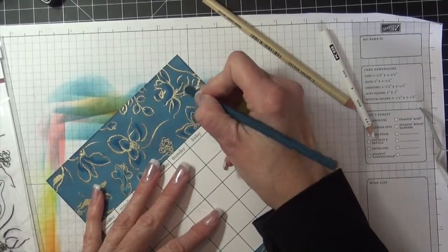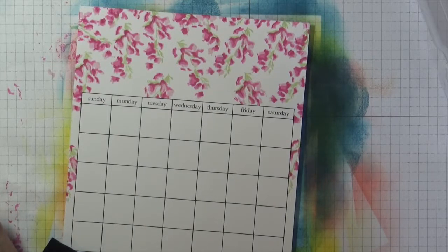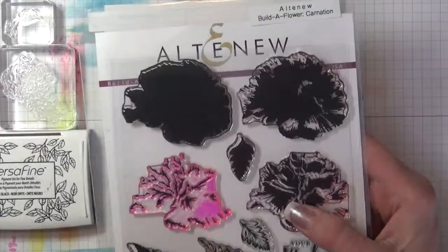The next month is April, but I lost the footage of most of it. I used the Life is Awesome stamp set by Altenew and used the basic layering stamping technique to stamp it in Frayed Leaf, Forest Glade, Frosty Pink, Coral Berry, and Heartbeat. April's flower is Sweet Pea.